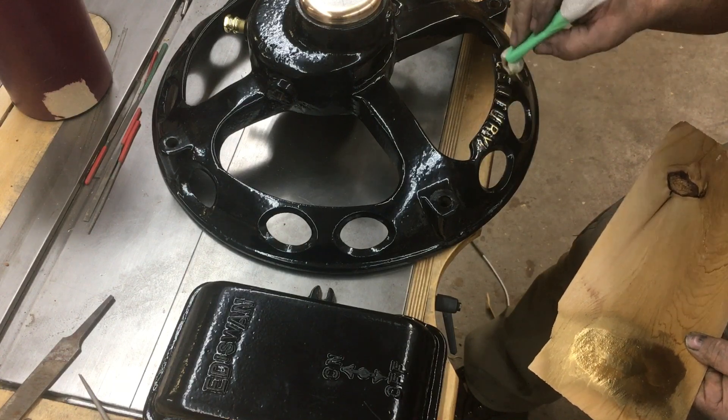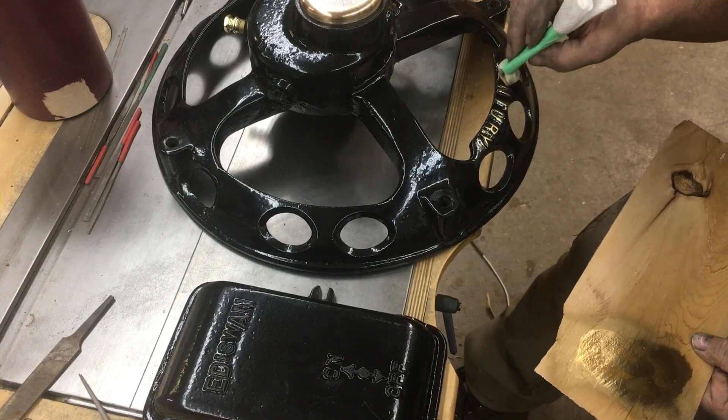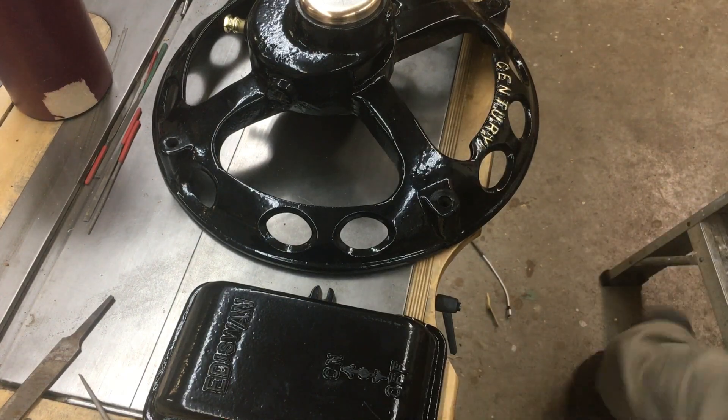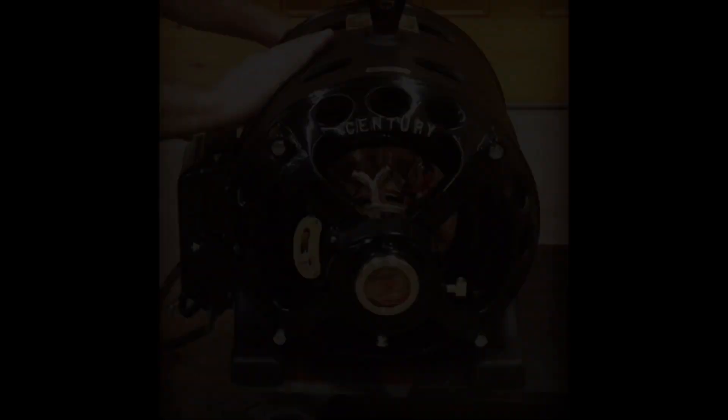That's how you do letters on castings. Holy Jesus — you'd think I was brilliant!